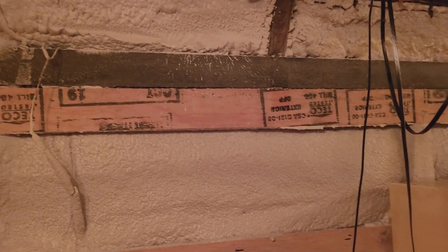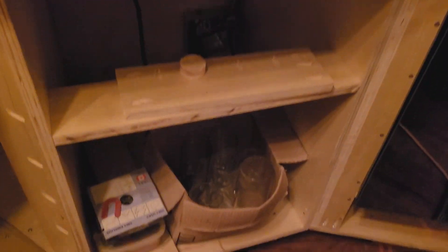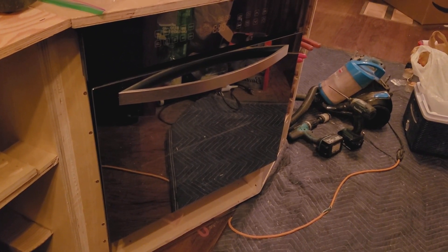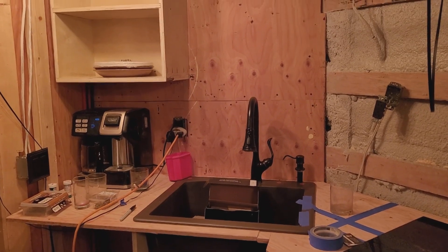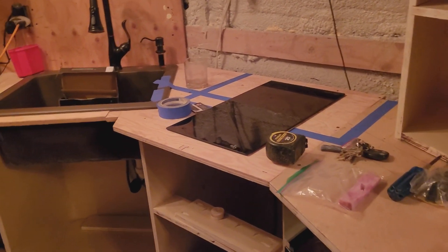Above the microwave there'll be a short cabinet — maybe eight inches tall — with covered doors. There'll be drawers in the cabinet directly below the cooktop. The oven is mounted in the cabinet now. I'll try and do better at filming — I just get busy and completely forget to take the time to do any video. Sorry about that, but it's just the way it is.